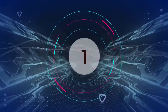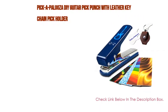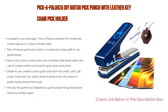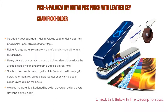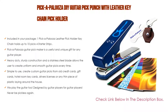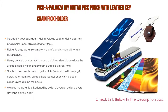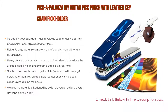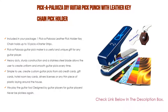Number 1: The Pickapalooza DIY Guitar Pick Punch with Leather Keychain Pick Holder is the most popular product. Included in your package is one Pickapalooza Leather Pick Holder Keychain that holds up to 10 picks, plus 4 starter strips at 71 millimeters that make 20 picks. The Pickapalooza Guitar Pick Maker is a useful and unique gift for any guitar player — great for birthdays, Christmas, Father's Day, graduation, or anytime you want to show a guitar-playing friend or family member how much you care.